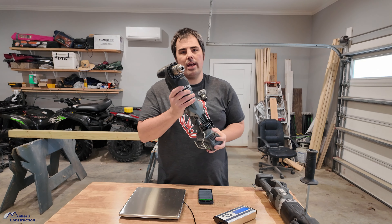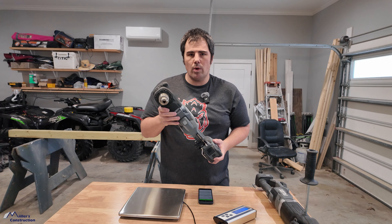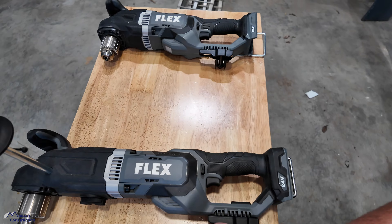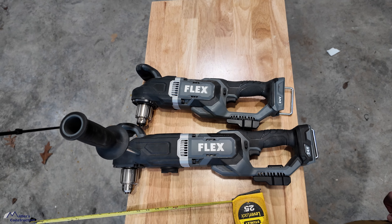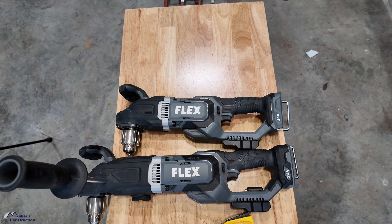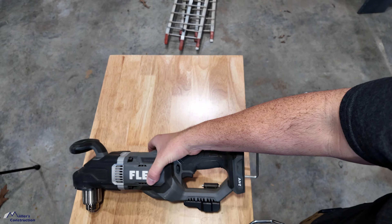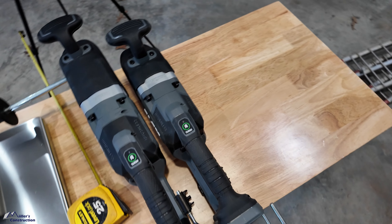So significantly lighter and significantly shorter too. Let's get into some detailed measurements. Here's the big half-inch right-angle drill, and here's the compact. Let me scoot those next to each other so you can see the size comparison — I like to see that especially when I'm going to purchase one. Let's stand these dudes up right next to each other, butt to butt.